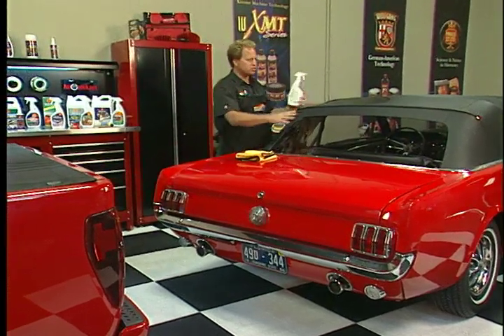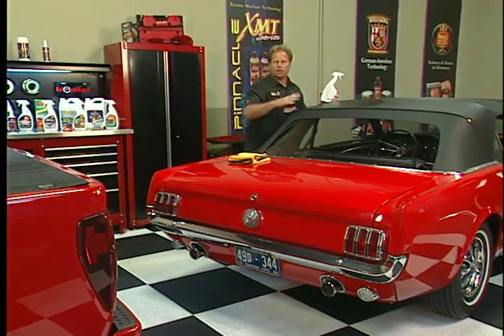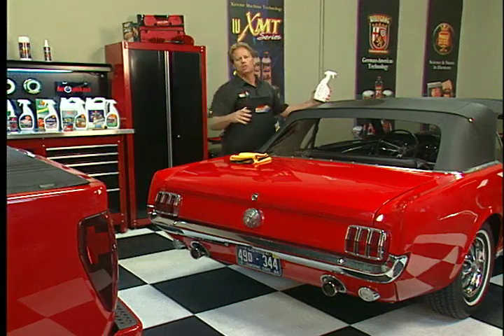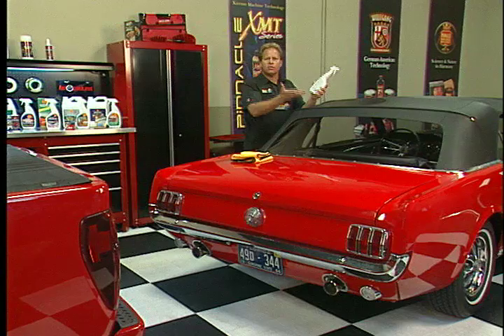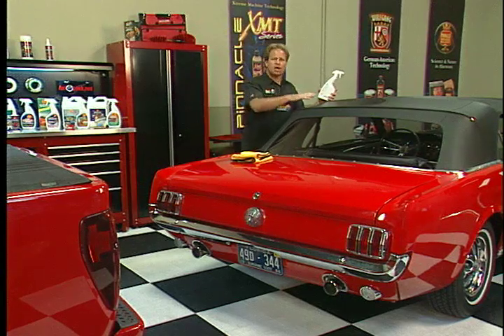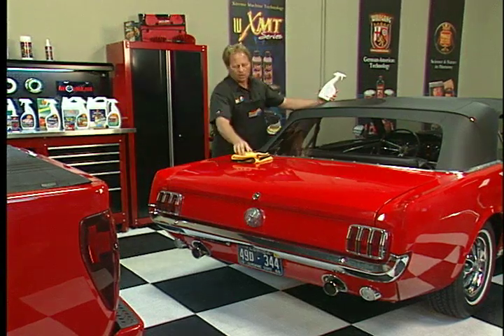The manufacturers of vinyl tops put a thin coating over the top of the vinyl as they manufacture it. What this coating does is it keeps the plasticizer oils from outgassing or evaporating out of it, so the vinyl top will last over the service life of the car.